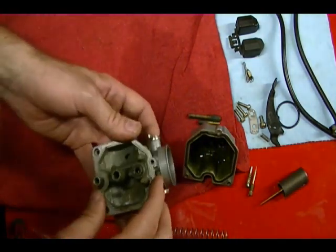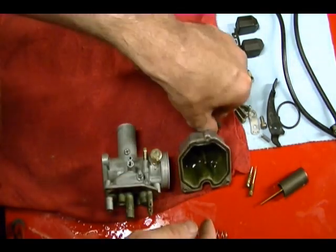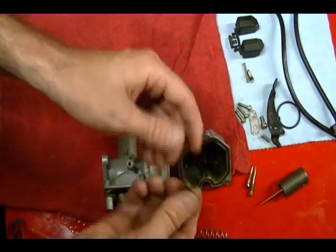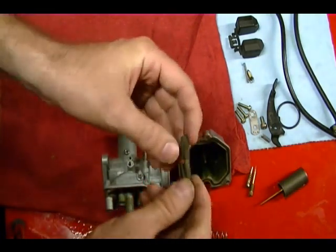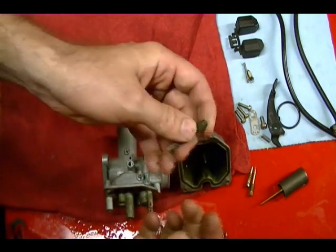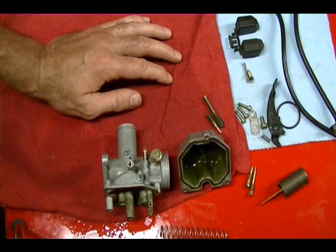If you're using a can of carb cleaner, be careful with this rubber gasket. You can take pieces like the main jet, needle jet, and pilot jet, soak them, and make sure all the passageways and holes are clean. Then take compressed air, blow it through, and get these cleaned up. But what I'm going to do right now is put all these pieces in the ultrasonic cleaner.